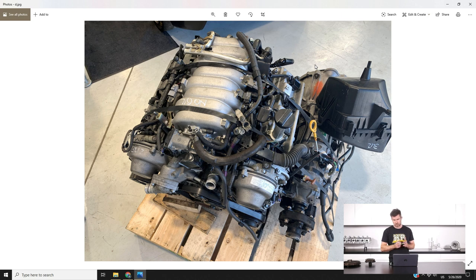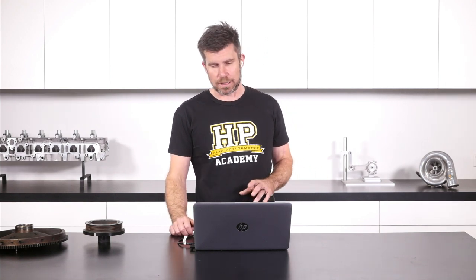That transmission is not a huge amount of use to us. Given that all of the 3UZs and 1UZs came out with automatic transmissions behind them — there are no manual 1UZ or 3UZ engines — this is basically scrap value anyway. The wrecking yards don't really have a lot of value in them. It's also got the complete wiring harness and ECU as well as the immobiliser key, but none of that's really relevant to us.